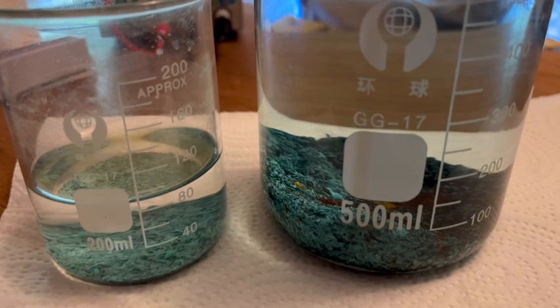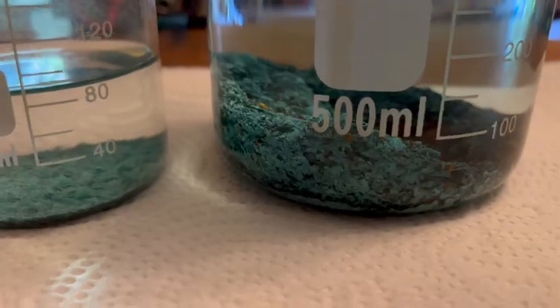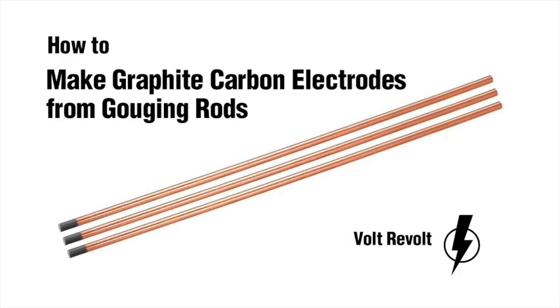You can also filter out the copper sulfate to use for something else. And that's it — the first Volt Revolt video. Pretty radical stuff, hope it didn't scare anybody. Be safe y'all, and keep at it, take it easy.